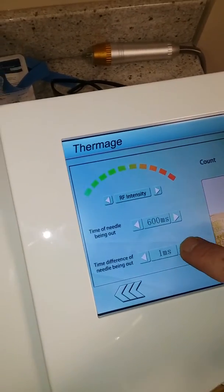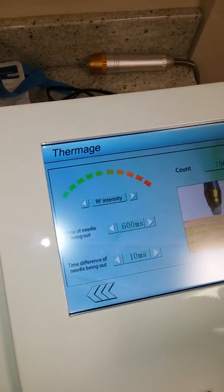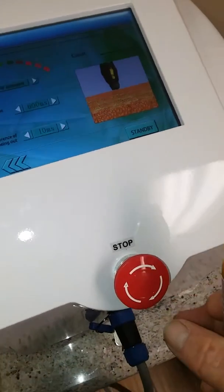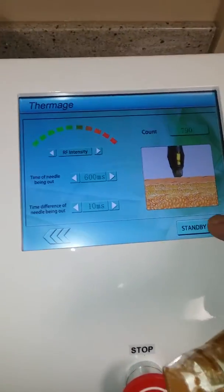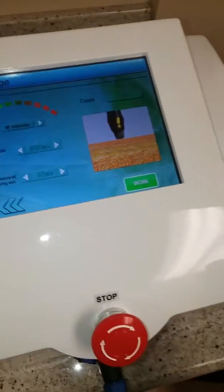Here we go — it's in standby mode. You can see we've got the emergency kill switch in case somebody starts smoking. I'm going to go from standby mode into work mode. It's got a foot pedal operation, just like a lot of big linear amplifiers and transmitters.